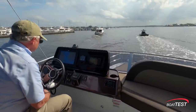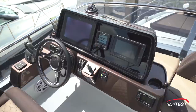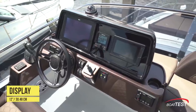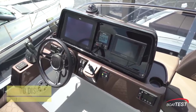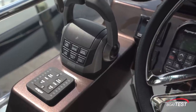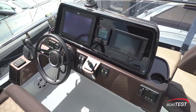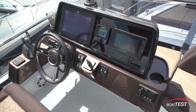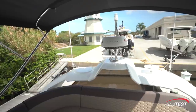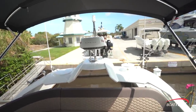The flying bridge helm is port-side mounted. At the top of the console is a compass that is in line with the steering wheel. Below is a 12-inch display, Raymarine Autopilot, and the Volvo Penta 7-inch display. The engine controls are all the way over to the left-hand side with the trim tab controls just behind. To the right of the wheel is the Side-Power bow thruster. To improve bridge clearance, we can lower the bimini top, and this whole antenna array is collapsible.